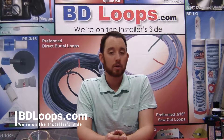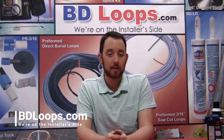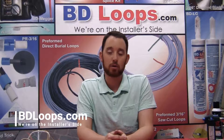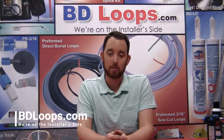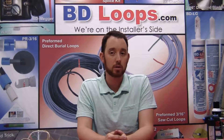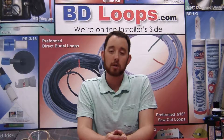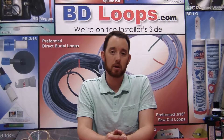Today we're going to talk about a very important step that should never be skipped when installing inductance loops. That step is tinning or soldering the loop lead-in connections. Tinning or soldering provides a superior electrical connection and prevents oxidation or corrosion, which can cause intermittent loop problems such as false detections or detector lockup.